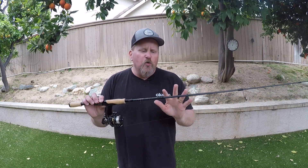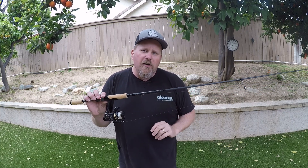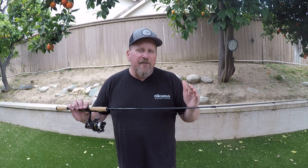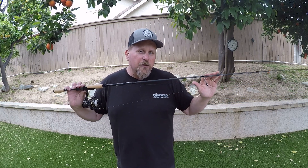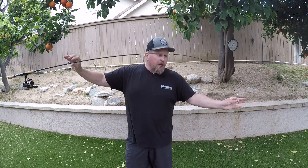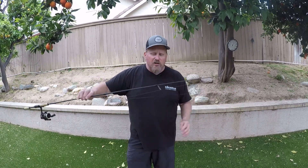These are awesome rods with 24-ton graphite blanks, and there are four total models within the family: a six-foot, six-foot-six, seven-foot, and a seven-foot-three — all light-action rods built specifically for crappie with a fast-action tip section. As you can see when I bend the rod, it breaks down right about at the top third, which gives it that fast action.